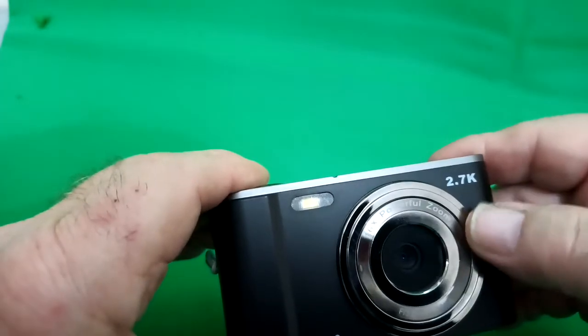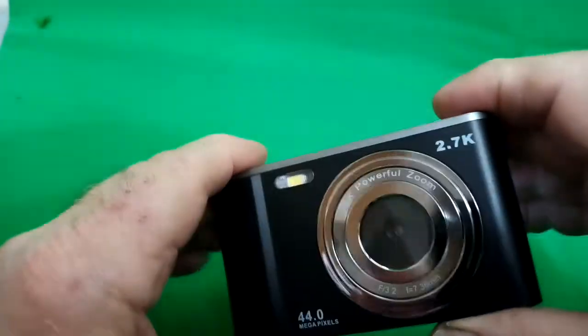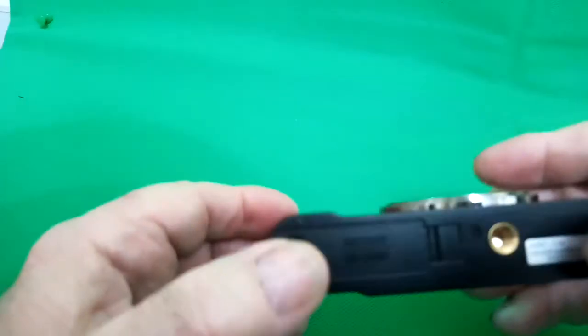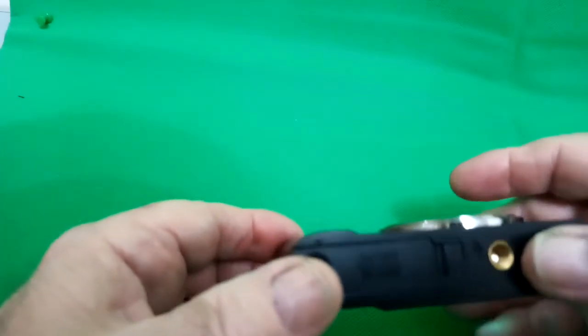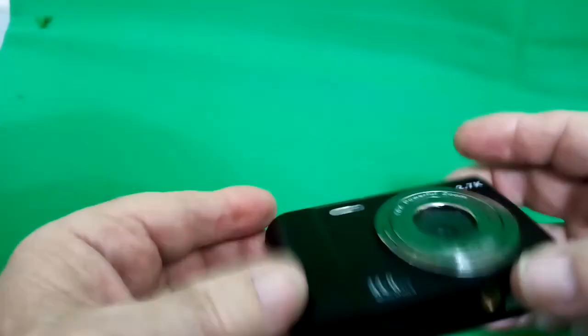On the front you've got the lens and that's where the flash unit is. As you can see it's a 44 megapixel camera, but by default it's set to less than that, which is sensible of course because your eyes are only four megapixels. And on the bottom you've got the tripod mount and the cover for the battery compartment and memory card.